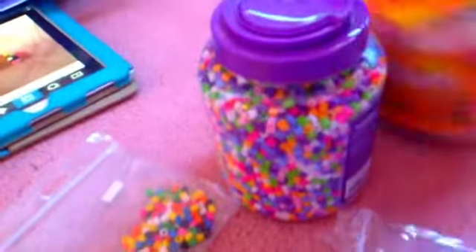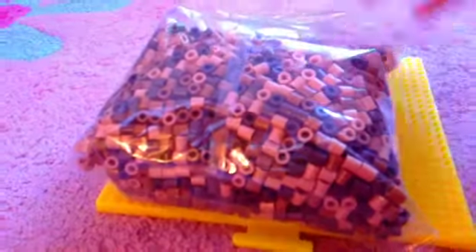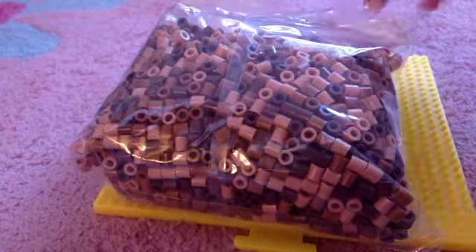Supplies are the pegboard, some beads, and an iron with iron paper. Okay, we're all set. You're gonna take out the brown perler beads.